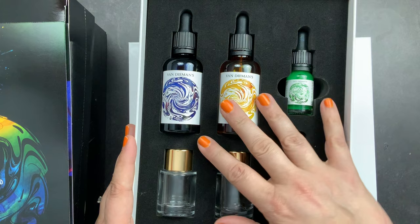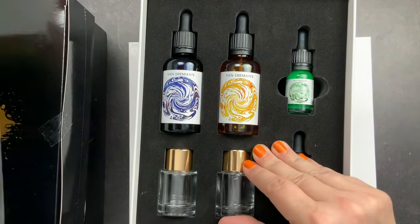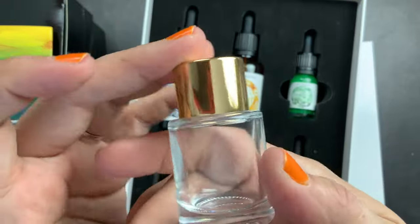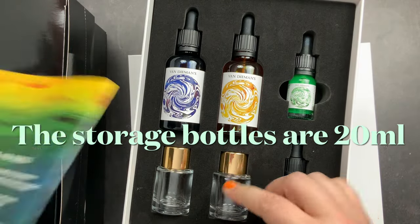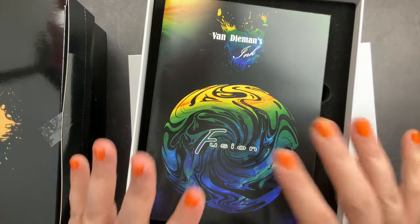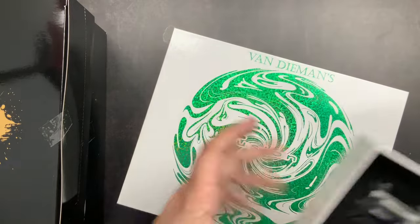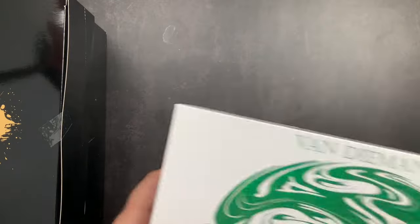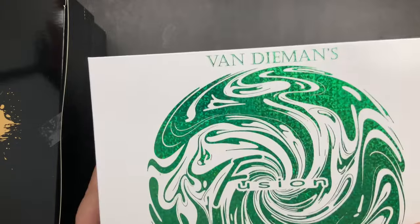You get to add shimmer and it comes with the little storage bottles. I will check the listing to see what size the bottles are. I think the Fusion kit deserves its own video, so I'm going to put it away and we will check it out and mix an ink in a future video. But this is the coolest thing — you guys definitely need to get this.